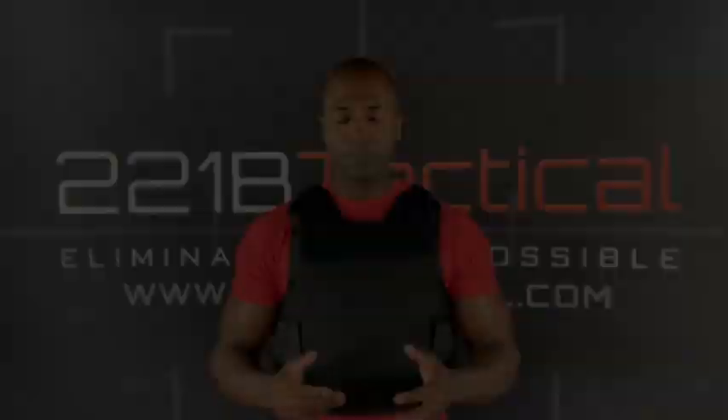I'm going to talk about the product and also give you some information about ballistics. I'm not going to go too crazy because I don't want to bore you with the science, but I'm going to let you know what this vest is good for so that you can make an educated decision based on your specific needs. So let's get into it.